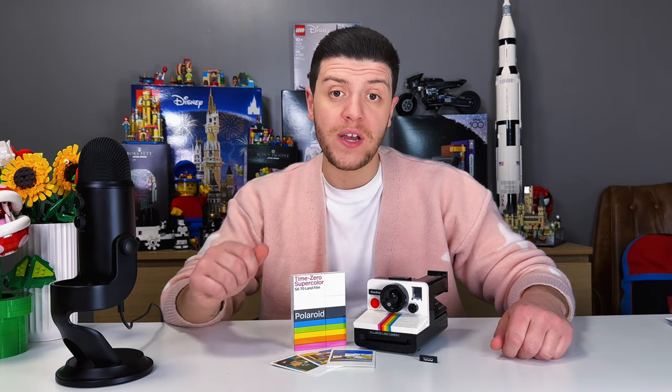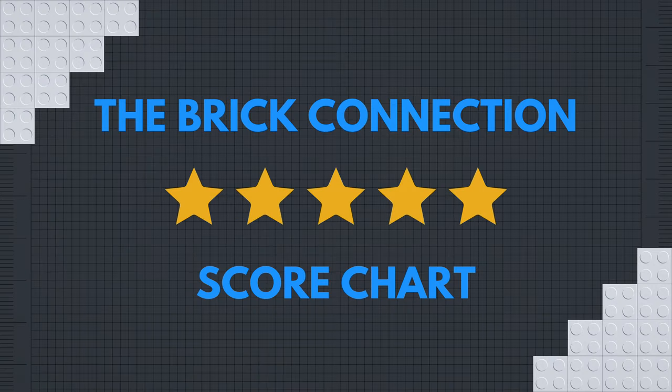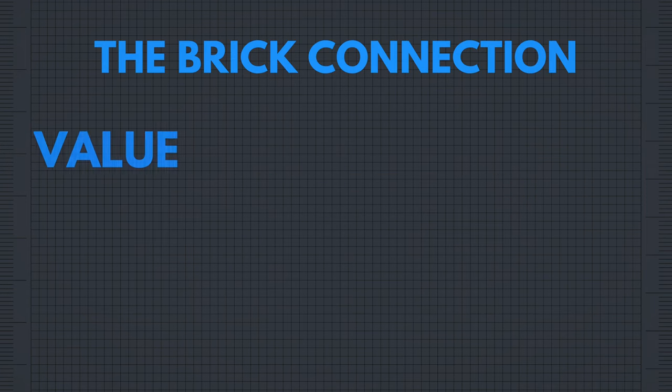Let's give this the Brick Connection score. This is going to be based on three categories: value, aesthetic, and build. For value, I paid $100 and got 516 pieces — not a great ratio — but it is functional and came with some extras, so I am giving it four stars.